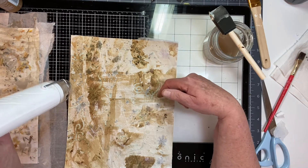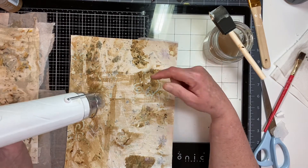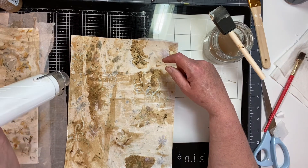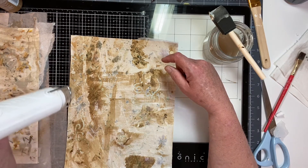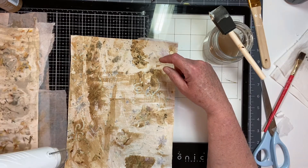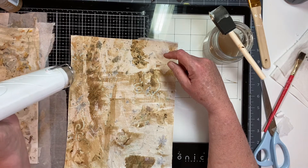I don't care for this — it's too dark. But I love the stencil underneath. If you were to do script, maybe big enough script in a permanent pigment ink, that would be really cool.